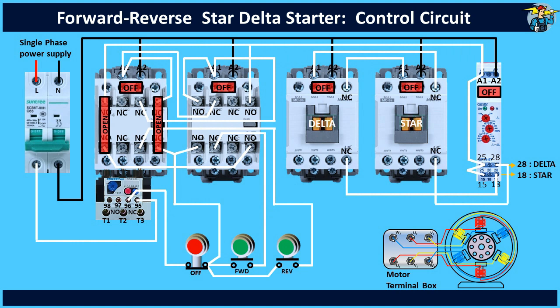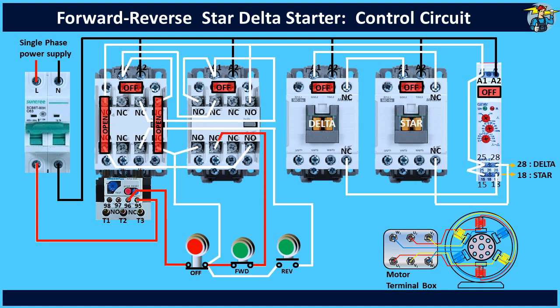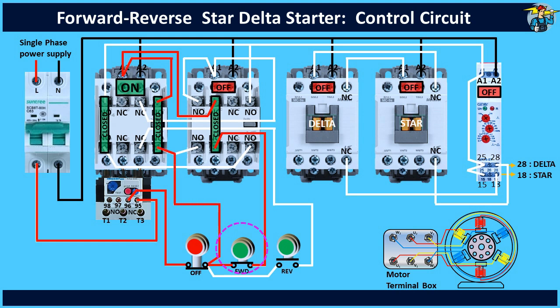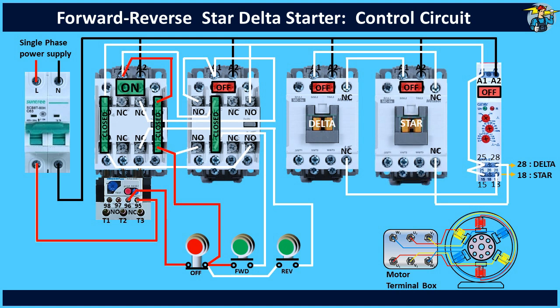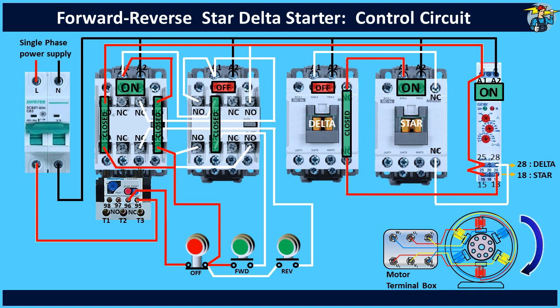Let's see how the system works now, and first we'll consider forward operation. When the switch is turned on, power is available at both push button start switches. When the button is pressed, the forward contactor is energized and the two normally open contact points are now closed. Before the start push button is released, A1 obtains an alternate power path through the latch circuit, so releasing the push button only removes power from the right hand side to A1, but the latching circuit continues to hold the contactor in its energized position. At the same time, the timer gets power through the other set of NO contacts which are closed now. The timer first releases power to terminal 18 and energizes the star contactor, and the motor starts running in the forward direction. The motor requires running on a star connection until it reaches around 80% of its full speed.